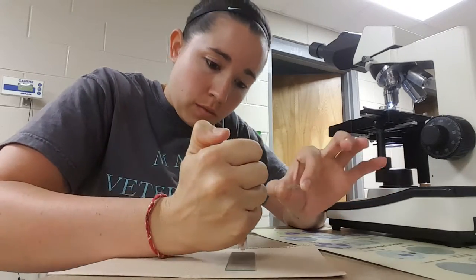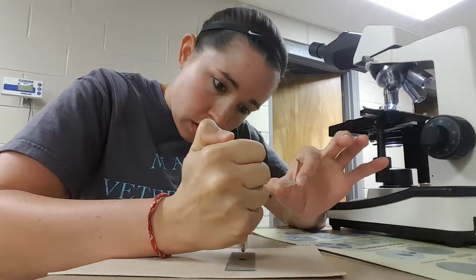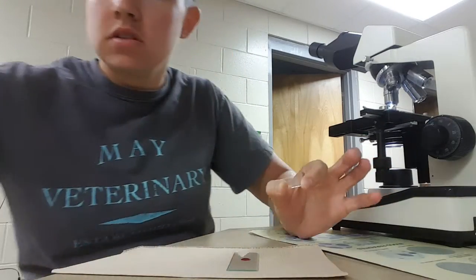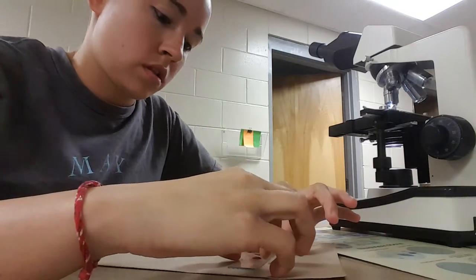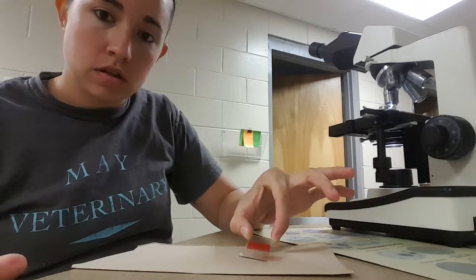So what I'll do is I'll just drop one drop of blood onto my slide, set that aside, and I'll apply my cover slip at an angle and let that spread throughout like that.